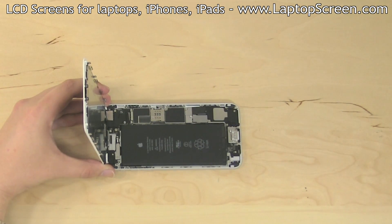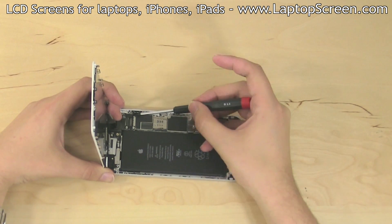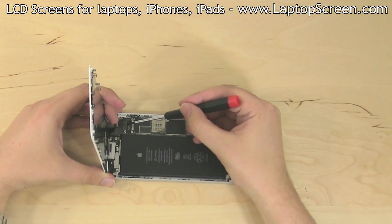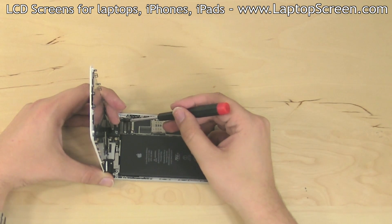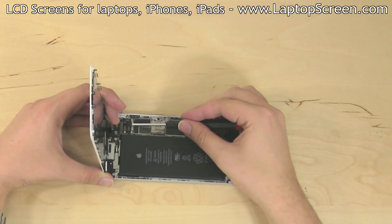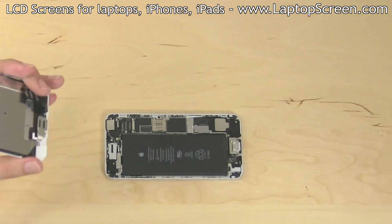Remove the connector plate. Begin separating the four small connectors using a pick or a flat screwdriver. For the two larger connectors in the back, use a rocking motion of the flat screwdriver to loosen the connector from each corner to open the connector without damaging it.